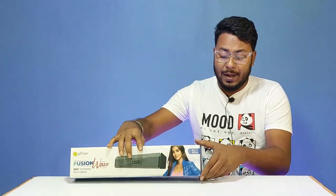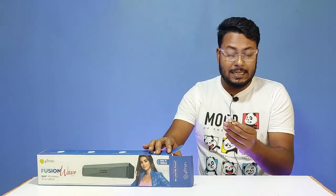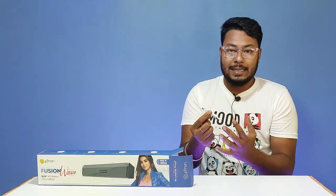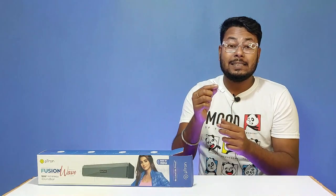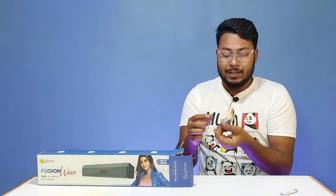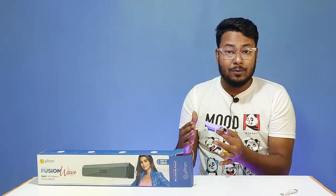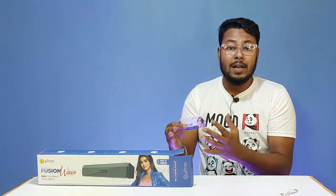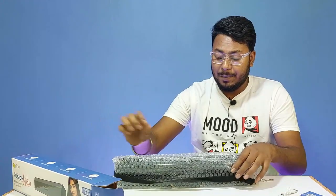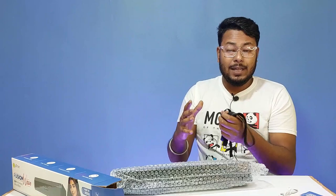Opening the box, you get a standard 5V USB charging cable of medium quality in white color. There is also a PITON card which has two QR codes — one to download the user manual and one to register or claim the soundbar. The soundbar itself is packed in the box with a strip or hanging loop.